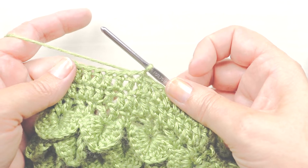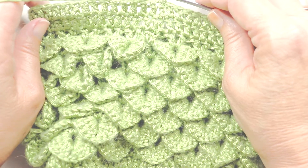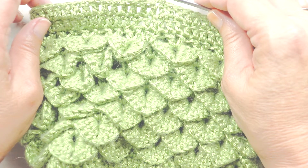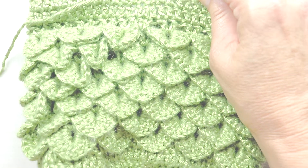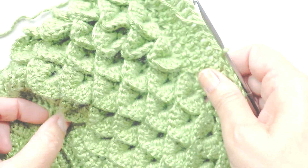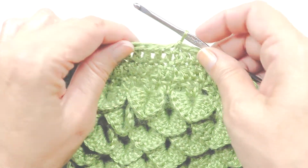Today we're going to be learning the dragon scale stitch. It's also called the alligator, crocodile scale stitch, or crocodile stitch. I'm using it to make this cute little bag and I just want to show you how to do this one stitch.